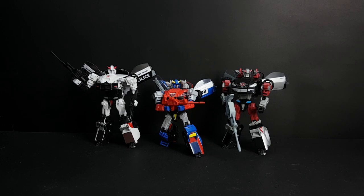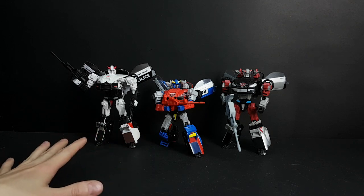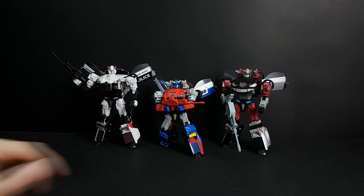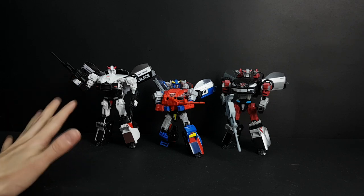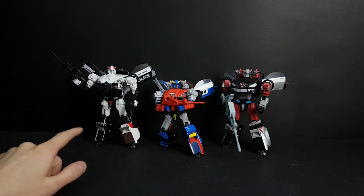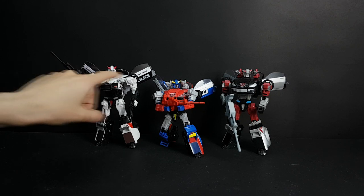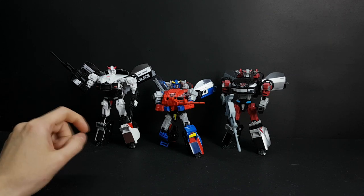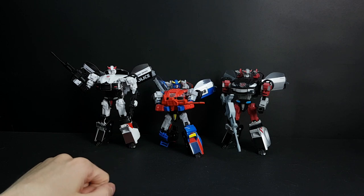Hello, this is a presentation of my set of enhancements for those three figures — the original Datsun brothers and their Classics version. I really like those interpretations of the characters, but there are some parts that I did not like. The enhancements on those three figures are the guns, the necks are different, and there are some other small parts inside that help to level their chests. I will show that up close.